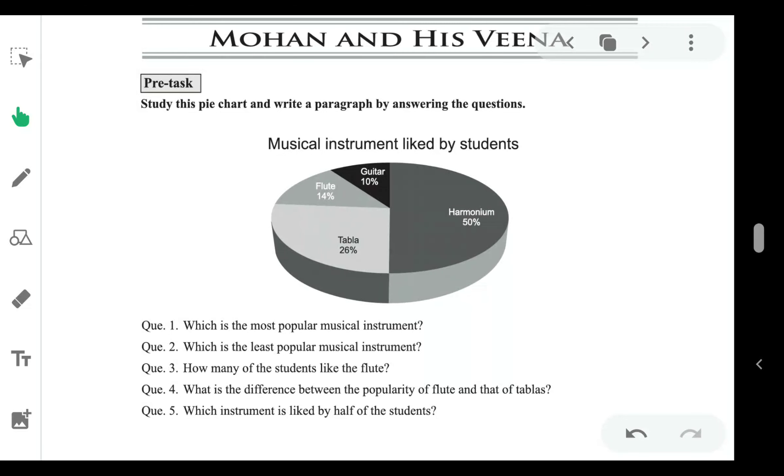English Standard 9, Unit 3. Mohan and His Veena — Pre-Task Activity: Study the pie chart and write a paragraph by answering the questions.